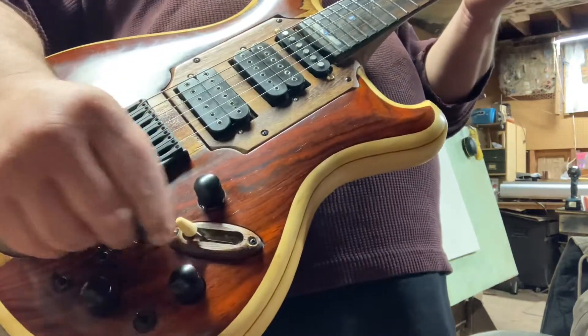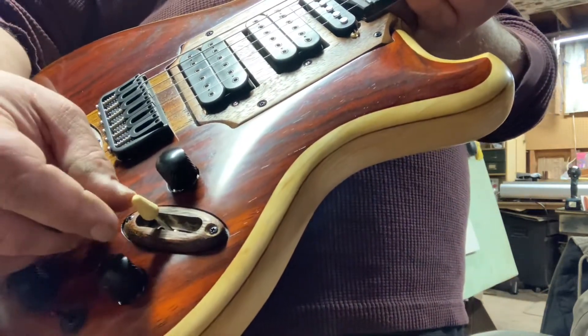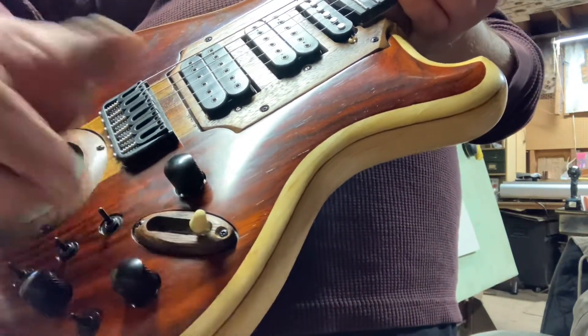You have a five-way selector switch, just like a Fender. So you've got the bridge position, the bridge and middle, the middle position, the middle and neck, and the neck position.